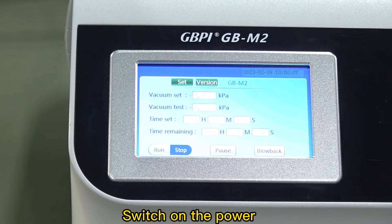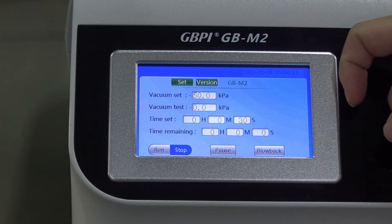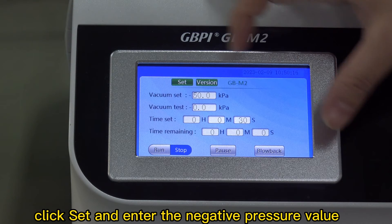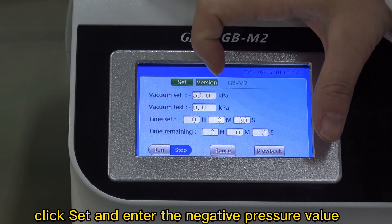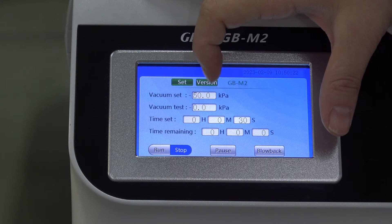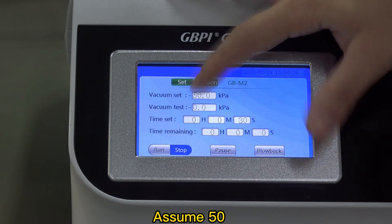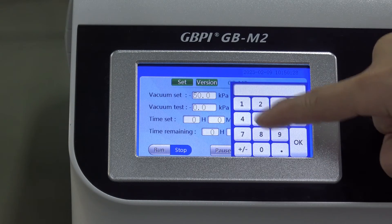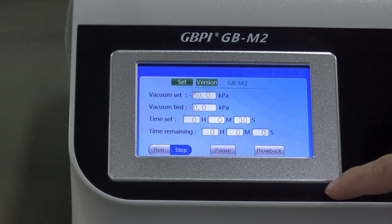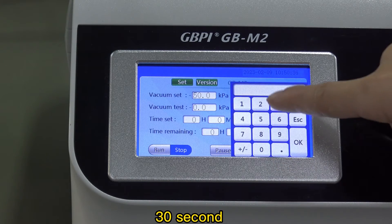Switch on the power. Click set and enter the negative pressure value — for example, assume 50. Set the duration to 30 seconds.